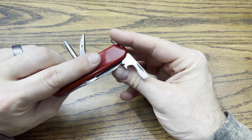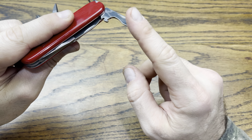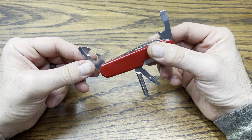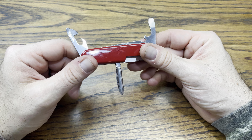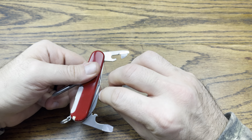Here's the bottle opener right there, and there's the wire stripper with a flathead on the end. Let's check out the can opener side — it has a nice blade on it, you could open some bottles with it as well, and it's got a smaller screwdriver on the end.